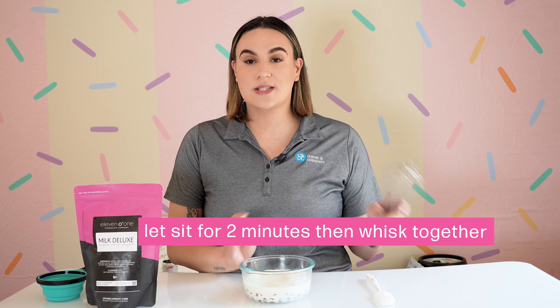When using our 1101 Milk Deluxe you are getting that European flavor and quality without using a couverture chocolate. You are going to get the richness of flavor and it's not too sweet, which is perfect for making a ganache. If you are looking to shop our 1101 Milk Deluxe, head to our website stilbertcompany.com. If you don't follow us already, make sure to follow us on all of our socials at stilbertandcompany. Thanks for watching.